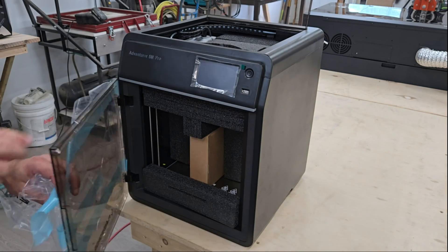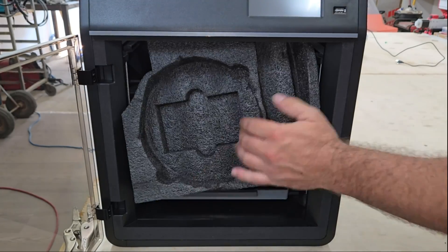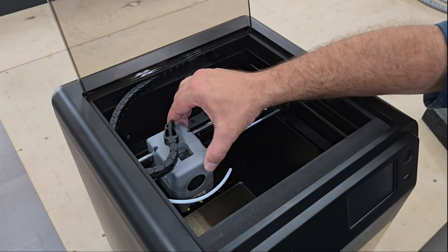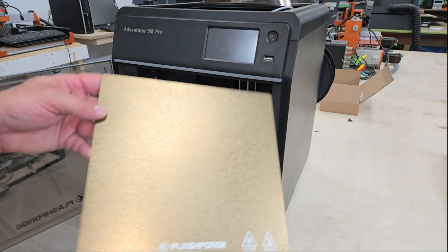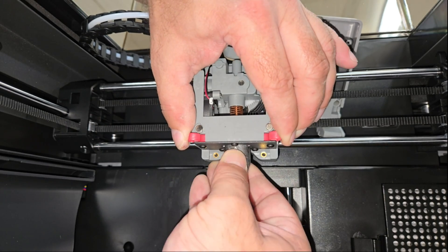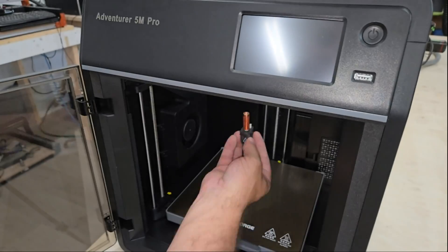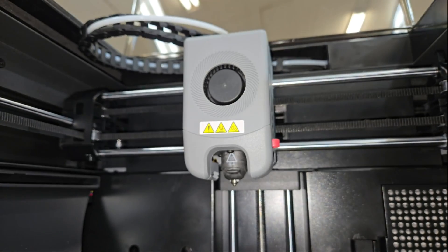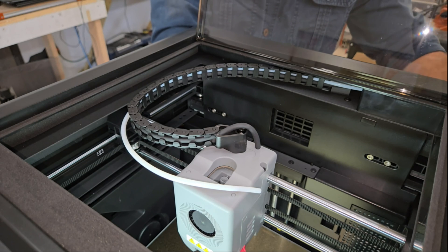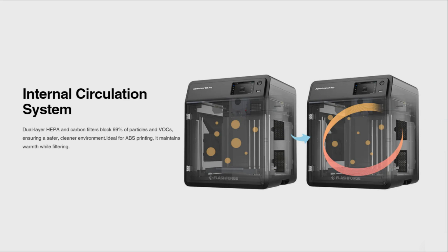Key specs include 600 mm/s max print speed, 20,000 mm/s² acceleration, 32 cubic mm/s flow rate, a 220mm³ build volume, input shaping, and auto bed leveling. It comes equipped with a magnetic PEI build plate, a 280°C quick-release nozzle for a wide variety of common and engineering filaments, a built-in camera for remote monitoring via Wi-Fi and time-lapse recording, an offline touchscreen, USB and Ethernet ports, a filament run-out sensor, and a two-layered internal HEPA 13 and carbon air filtration system.